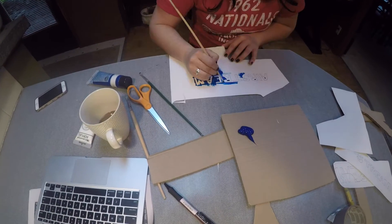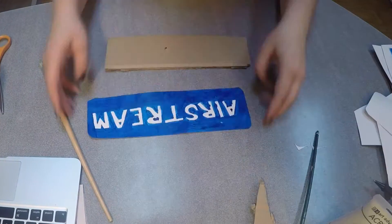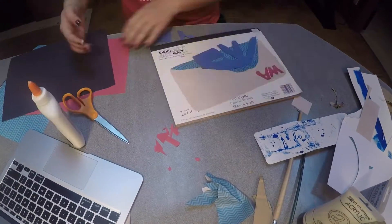Wipe the excess paint off of the duct tape trim. Make your accoutrements however you'd like — I went a little crazy with paint, but you can totally print them out of a printer if you'd rather.